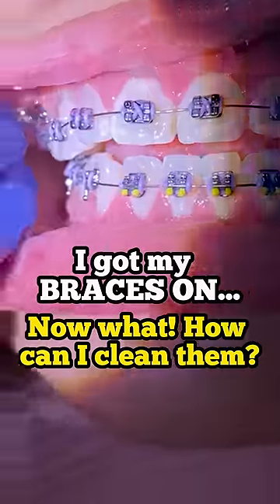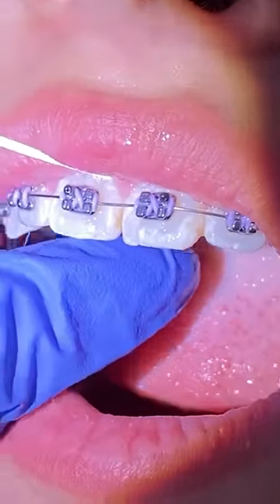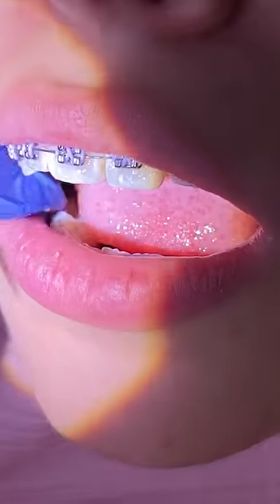Hey everyone, this is Abby, your hygienist here at Tooth Time. Today's video we're going to show you how to maintain good oral hygiene. Make sure that you always slide your floss through using the c-shaped method.